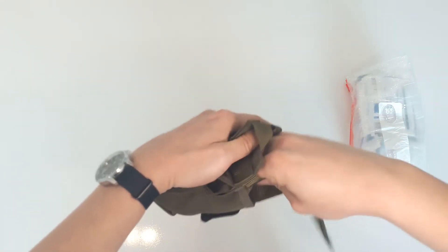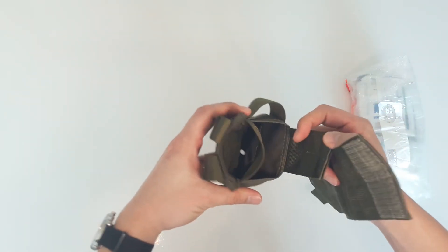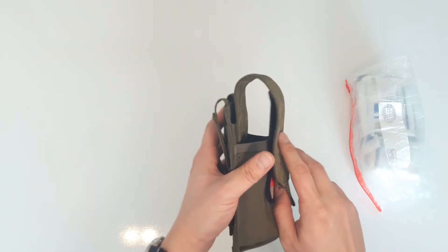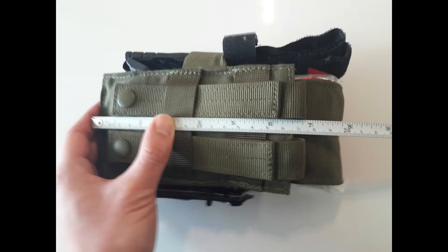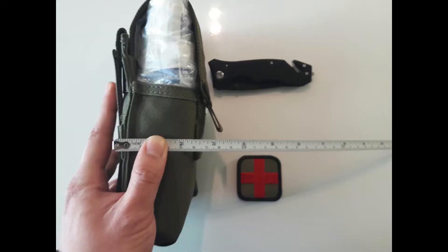The outer velcro strap is adjustable — you can completely detach it and adjust the height to fit your kit. I'll just measure the backing to give you an idea of the dimensions. Here you can see it's almost half the depth of the EMT Lite.